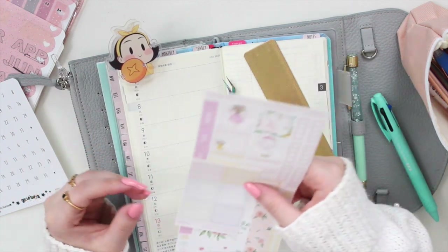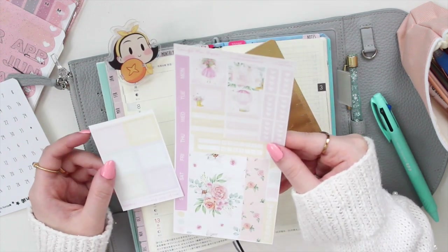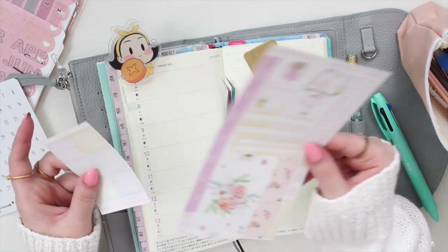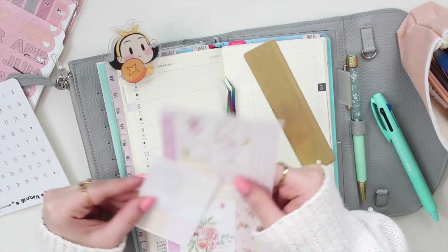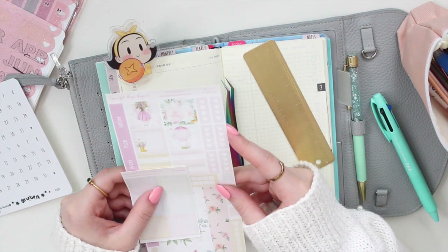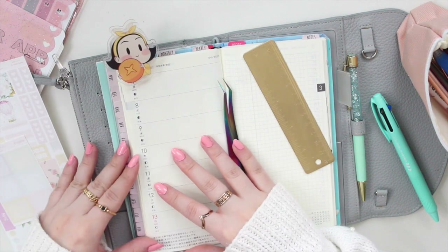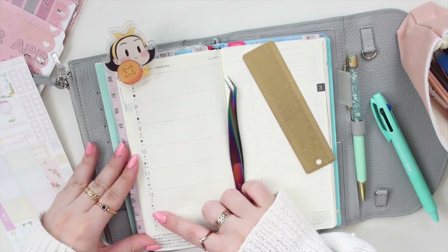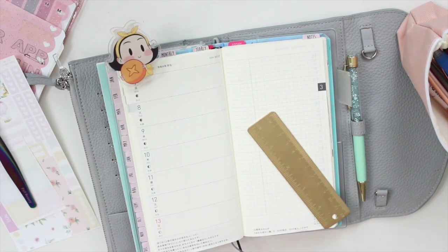I'm feeling really tired of winter time and I would really like to start using some of my spring kits, so I'm going to use this one. It's called 'Oh Hello Spring,' so I'm hoping that if it's springtime in my planner, maybe the weather will actually start to warm up. We are planning the week of March 7th to the 13th, and I do have a fairly busy week.